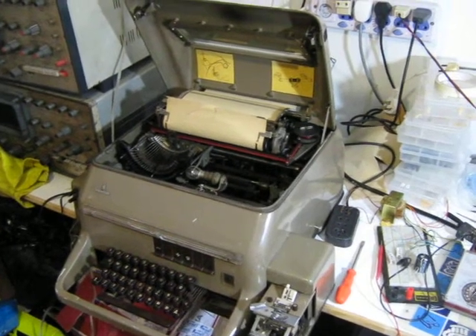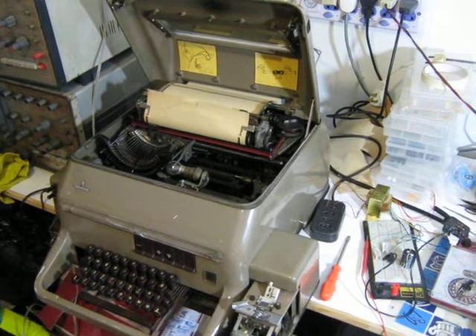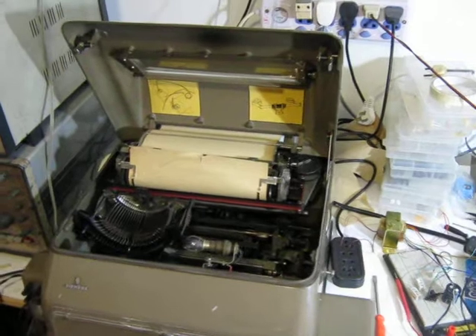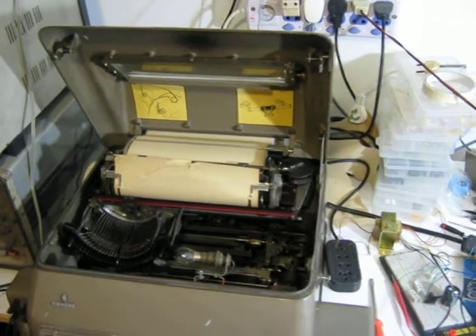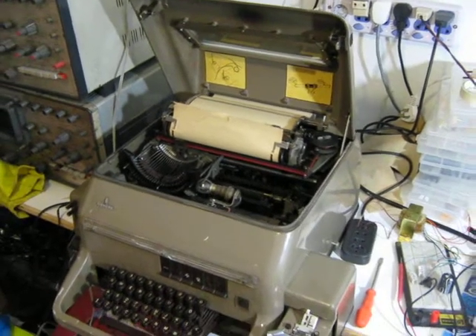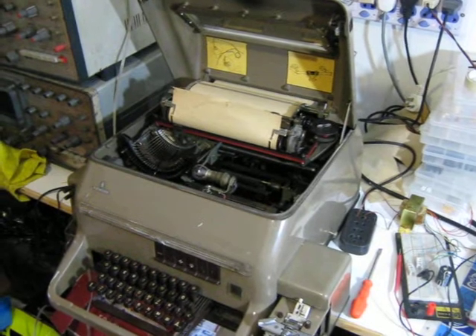Ok, this is my teleprinter. It's a Siemens 100A. It's a real beauty. I got it two weeks ago. It has been about 40 years or so somewhere — who knows where — and it actually works.